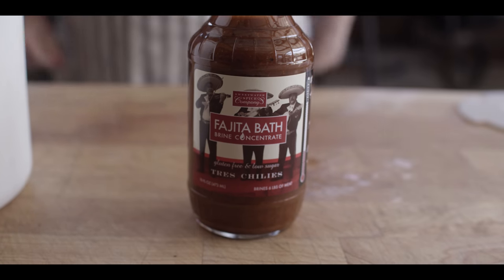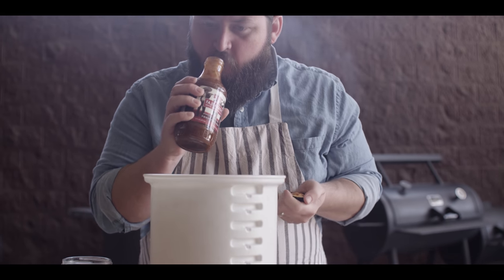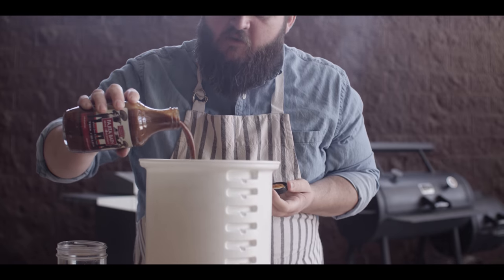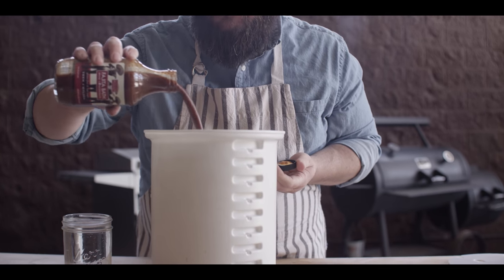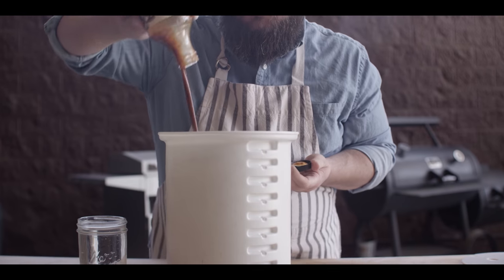For our brine bath today we're using the Fajita Bath Trace Chilis from Sweetwater Spice — great chili flavors in this. As the name implies, three different chilis: ancho, chipotle, and cayenne. It's an apple juice base.